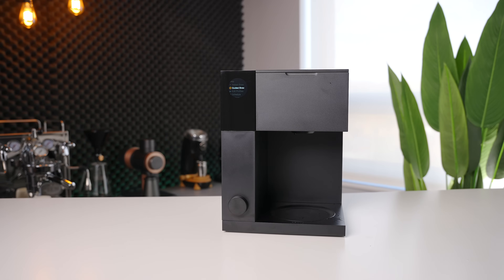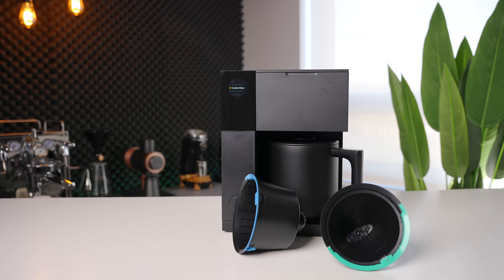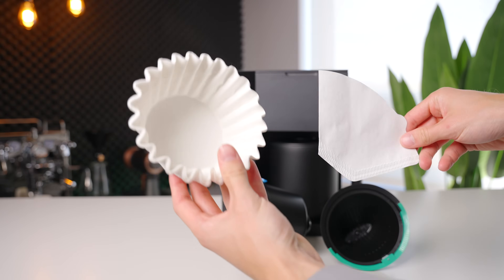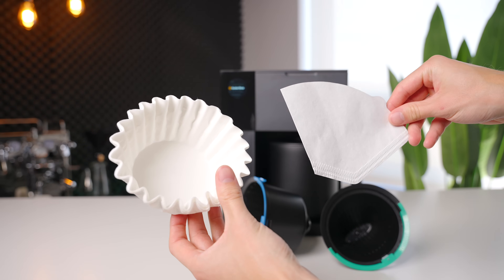Moving on to user experience, the unboxing was very nice as we've come to expect. In the box you get the machine, carafe, batch and single brewing cones, as well as a pack of filters for each. One very important note is that these filters are completely generic, so you're not going to have to spend hours looking for the right ones or buy them exclusively from Fellow — you can find these very easily when it comes time to buy more.